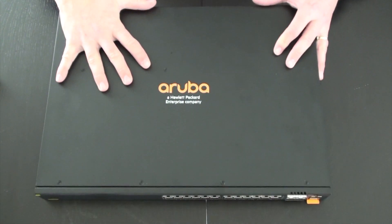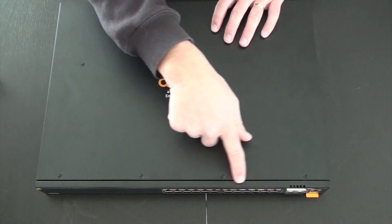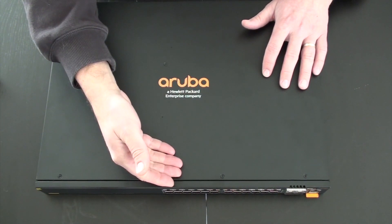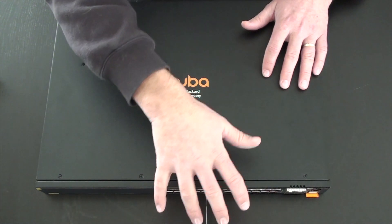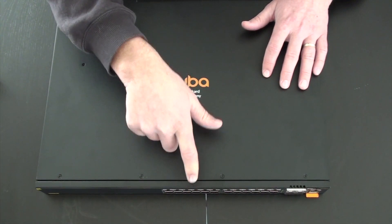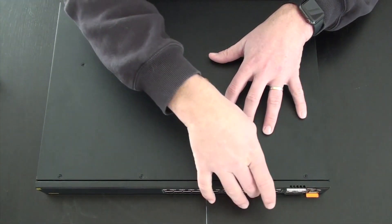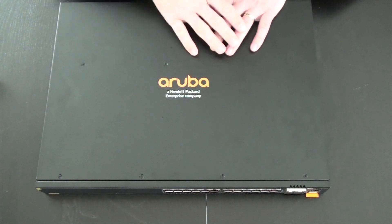The switch also supports Always-on PoE. This means that if you need to do a firmware upgrade and reboot the switch while it's powering access points, IoT devices, or other PoE endpoints, the PoE will remain on the ports — so those devices don't need to reboot as well, which speeds up your infrastructure. The switch also supports Quick PoE: if the switch is completely powered off and you restore power, it will immediately start providing PoE on the ports so that connected devices can begin their boot process right away.